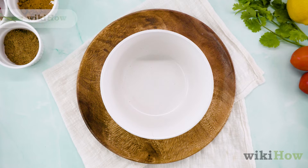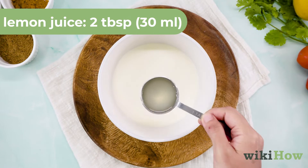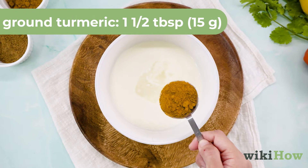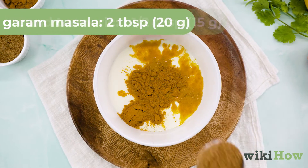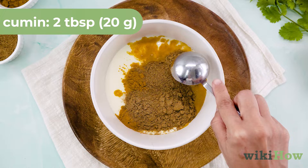To make butter chicken, first whisk one and a half cups or 355 milliliters of Greek yogurt and two tablespoons or 30 milliliters of lemon juice in a large bowl. Mix in one and a half tablespoons or 15 grams of ground turmeric, two tablespoons or 20 grams of garam masala, and two tablespoons or 20 grams of ground cumin.